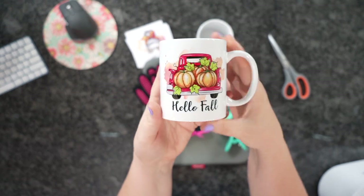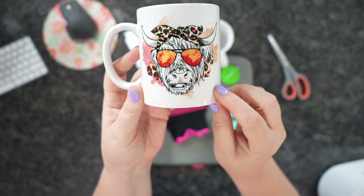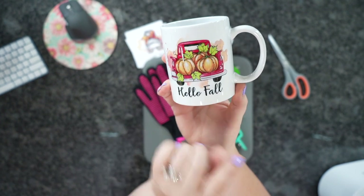So here's a couple of the designs — just two of them. How cute is this Highland cow? It's so awesome because in the sunglasses it looks like leaves. I just love it, so cute.